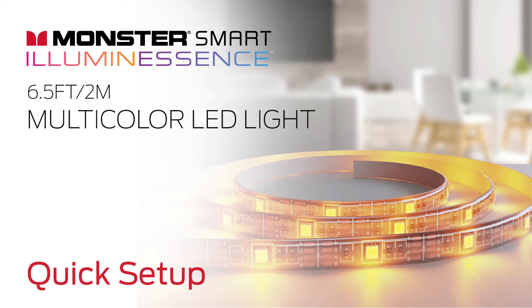Hey, this is a quick setup video for your Monster Smart Illuminescence Multicolor LED Light. Before installing or placing the LED strip, make sure to plug it into a powered USB port and connect it to your smartphone.